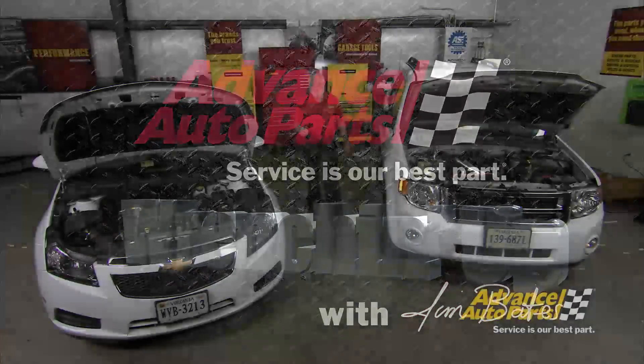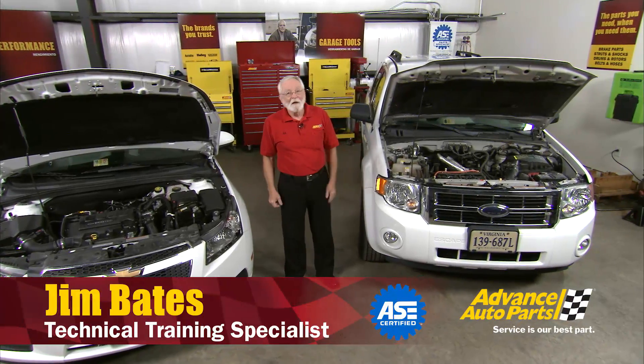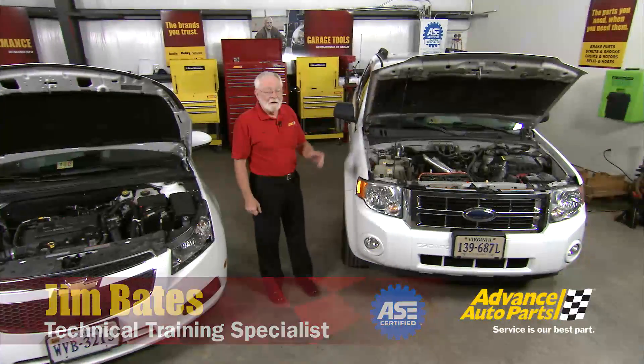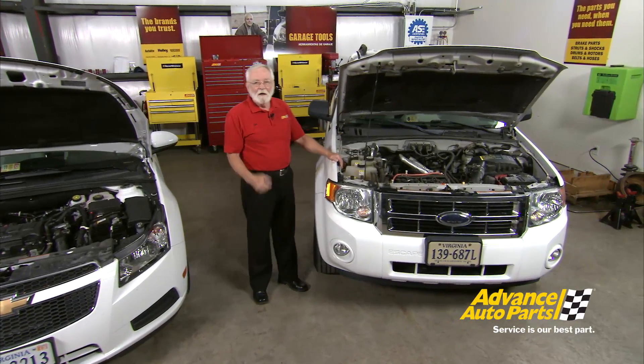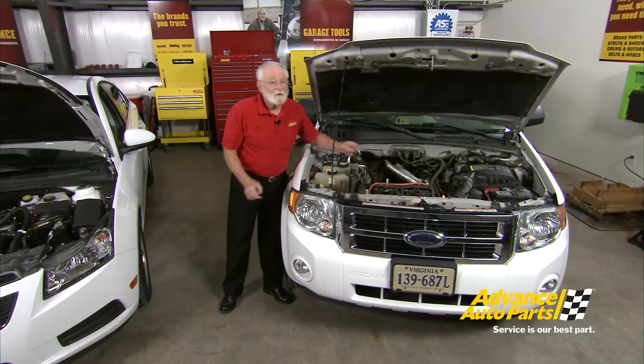Hi, welcome to Wrenching Up, where we tackle the projects and procedures that you, our customers, ask us to do. We've got two great projects for you today. One is on a hybrid vehicle — we think we've got one of the diagnostic challenges solved on high voltage circuits. The other procedure is on batteries, with conductive testing techniques we really need to learn about. Let's get started.